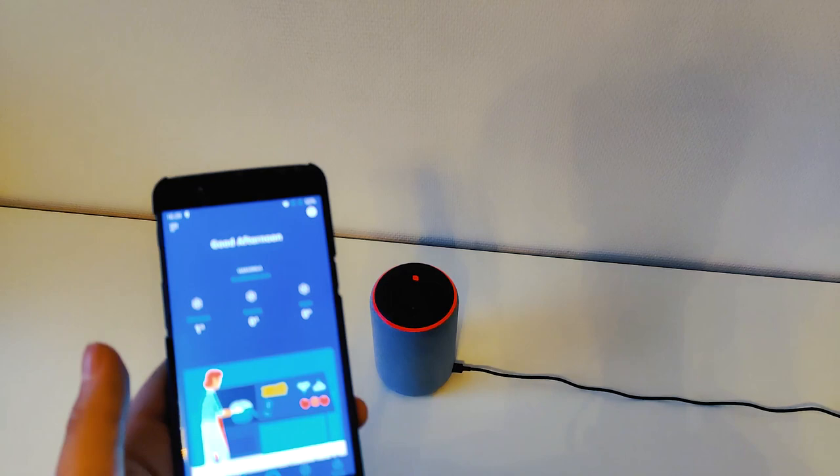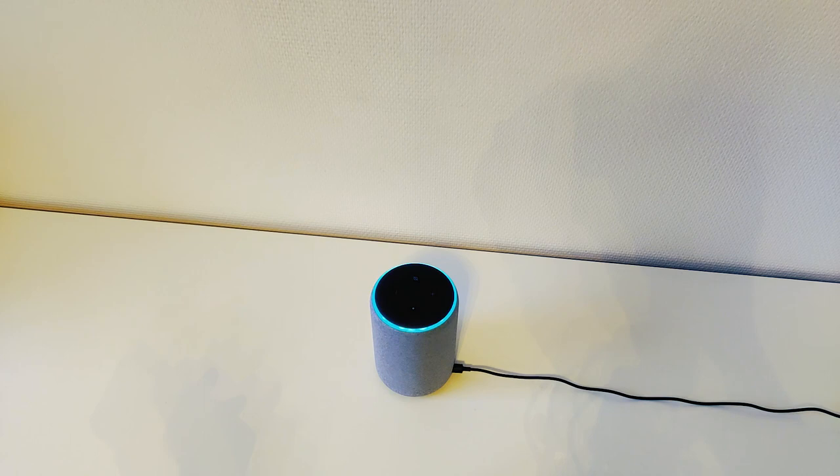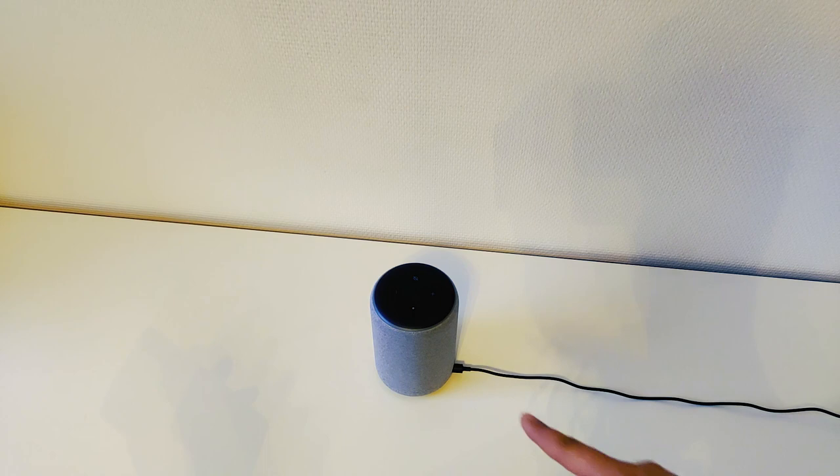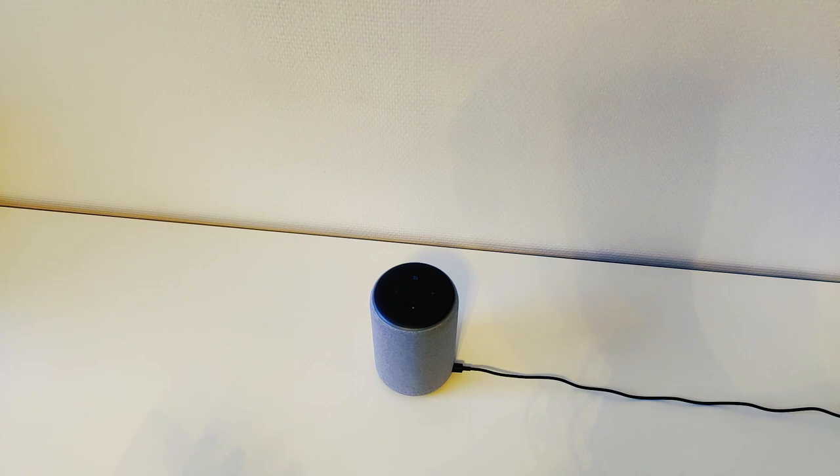Alexa, what time is it? The time is 4:29 PM. Hope you enjoyed your Wednesday. Alexa, what's the temperature inside? The device is currently being calibrated, please try again later. This is my temperature sensor.